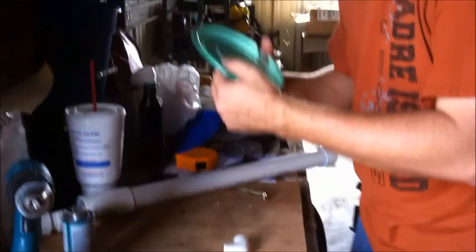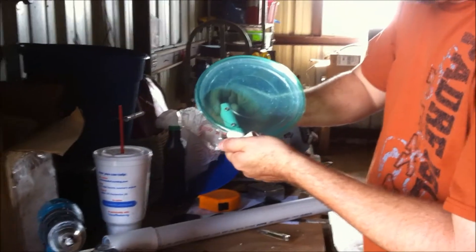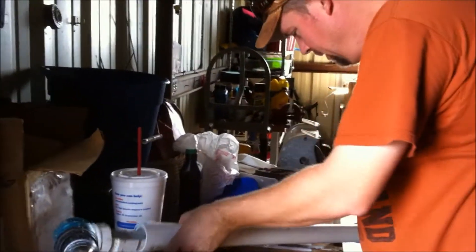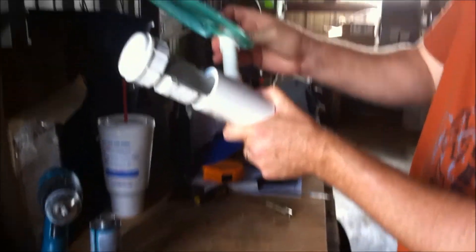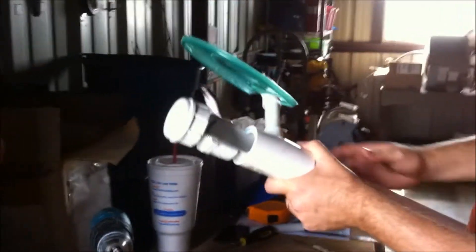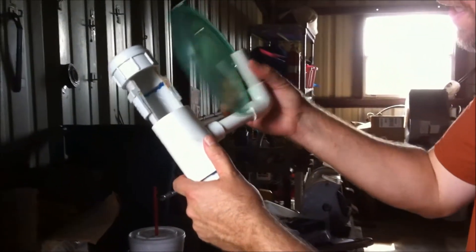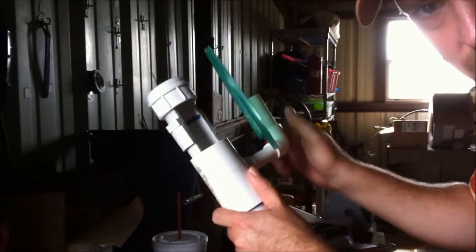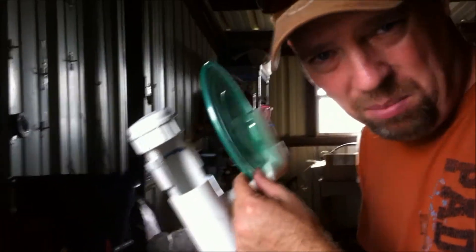So there you have it — this is your deflector shield. It would go sort of like that. Take your other little piece which I have already cut — it goes in here. You don't want to glue any of these because you might need some adjustment, either turning here or this direction, depending on where your sound is coming from and whether or not the wind is blowing. This actually makes a decent wind block.